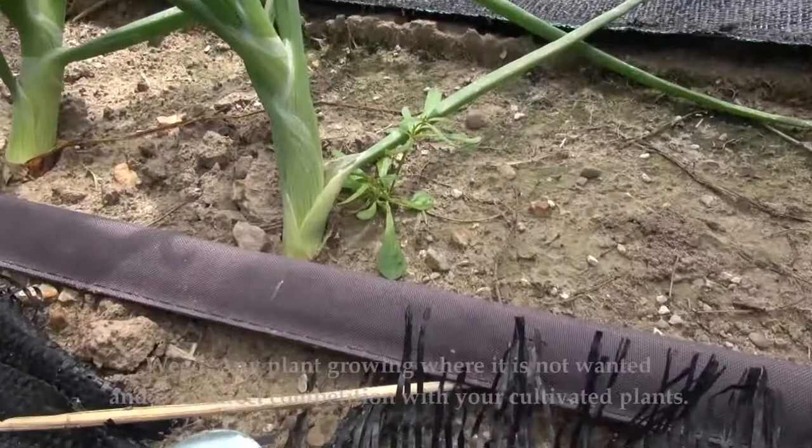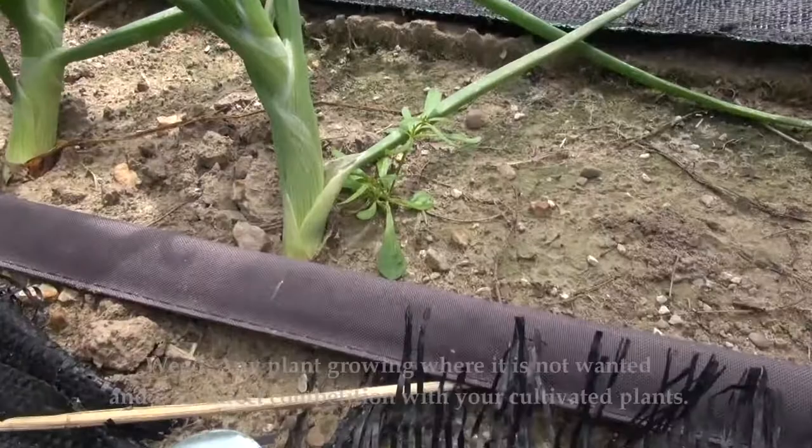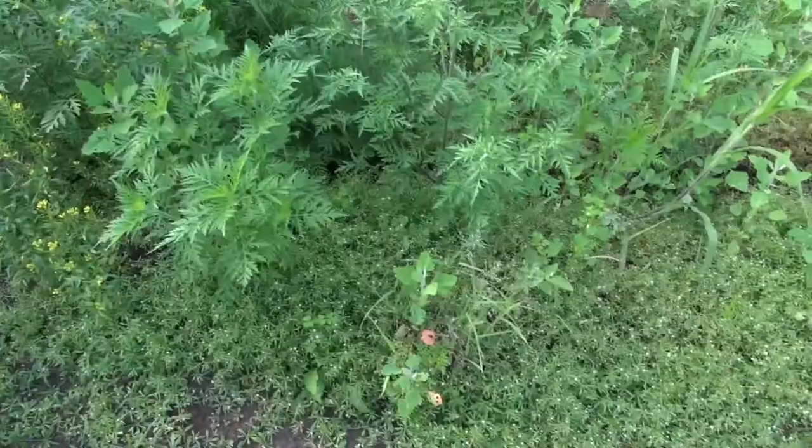Simply stated, a weed is any plant growing where it is not wanted and is in competition with your cultivated plants. They compete for the same space, sunlight, nutrients, and water that are meant for your vegetables, flowers, fruits, or whatever you happen to be growing. Most of the time the weeds grow more vigorously and overwhelm the crops in a very short time.